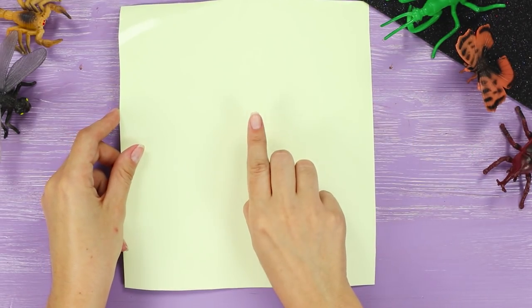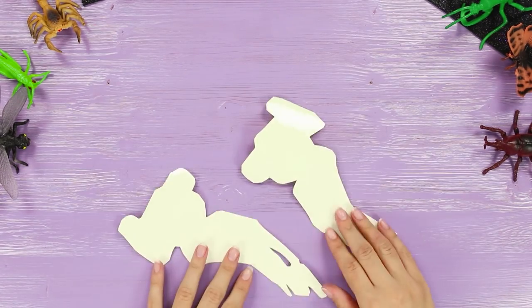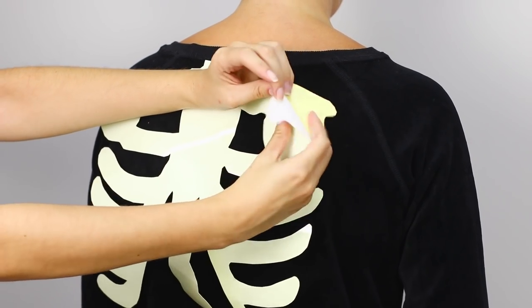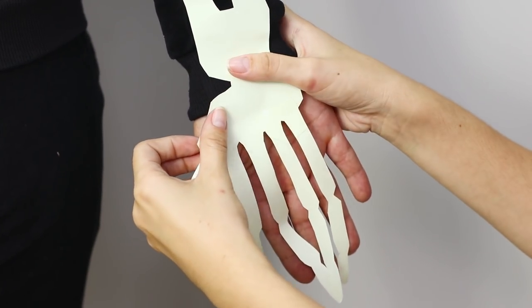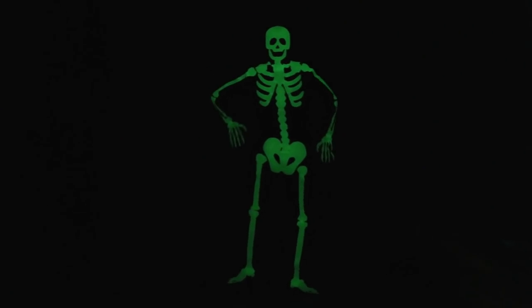This time you need a glow-in-the-dark sticker. Draw and cut out a skull. Then cut bones, ribs, wrists, and hips out of paper. Put a black suit on and attach the stickers to your clothes. The skull is attached directly to the back of your head — the skeleton suit is ready! Turn off the light; in pitch darkness it looks much more impressive. A hot dance performed by a skeleton is a great idea for meeting guests.